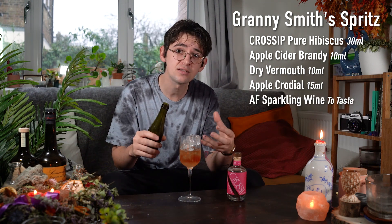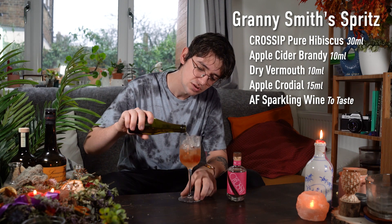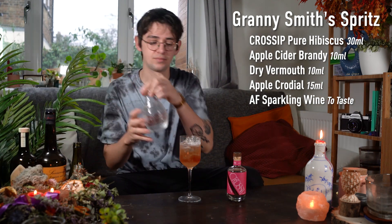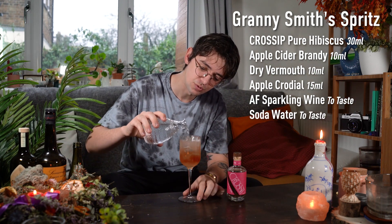And now to finish this off, give it some effervescence, give it a little bit of bubbliness — we're going to top it up with two different things. We're going to top it with soda and non-alcoholic sparkling wine. The sparkling wine you pick is up to you. I chose a rosé because I think the colour is going to be beautiful. So go about halfway with that, and then the rest of the way with just soda water.